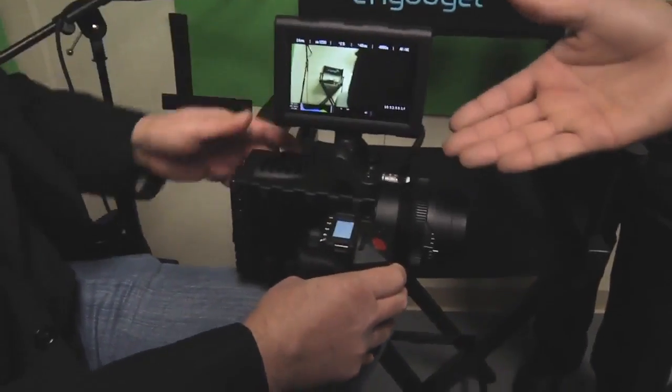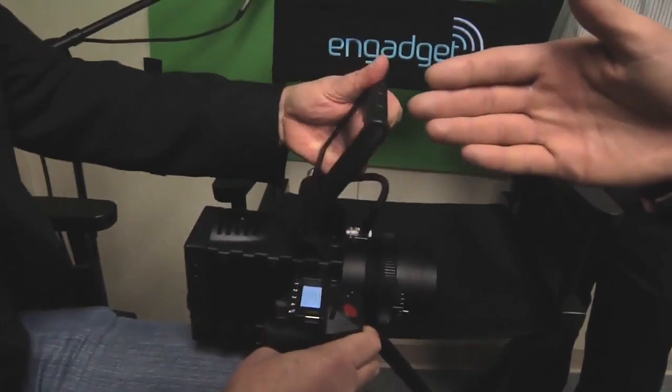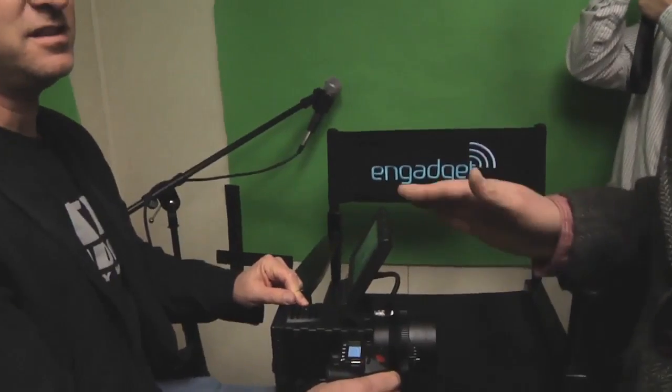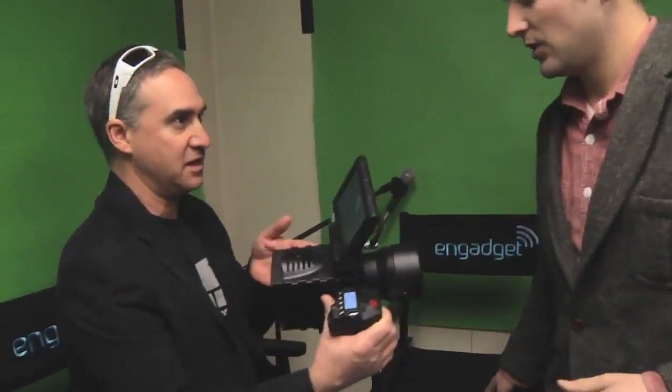We were also talking about doing stills mode while you're recording. This is a 3K camera — this is not a consumer level device, this is a super high-end pro device, just in a tiny form. For a little perspective, 3K is basically three times the resolution of 1080. You're talking about giant frames of very high quality, and it records in Red RAW — just like when you're shooting on an SLR, but in video at 24 frames per second.